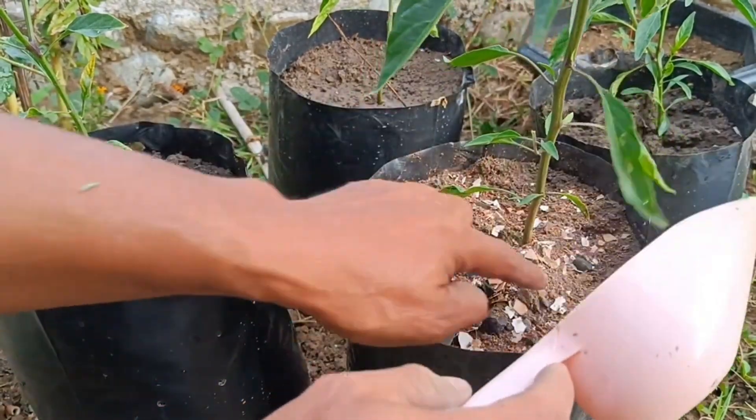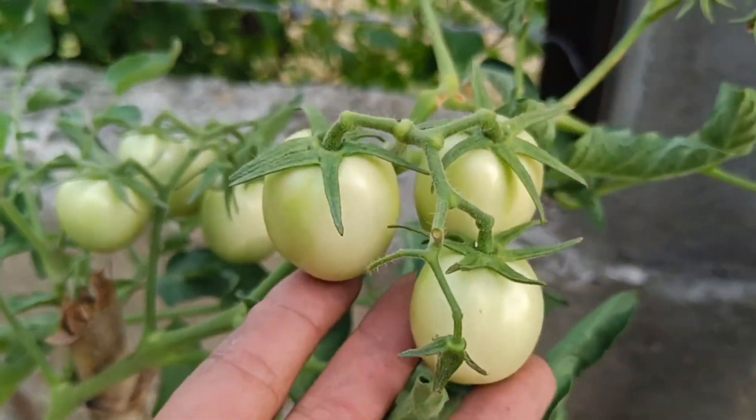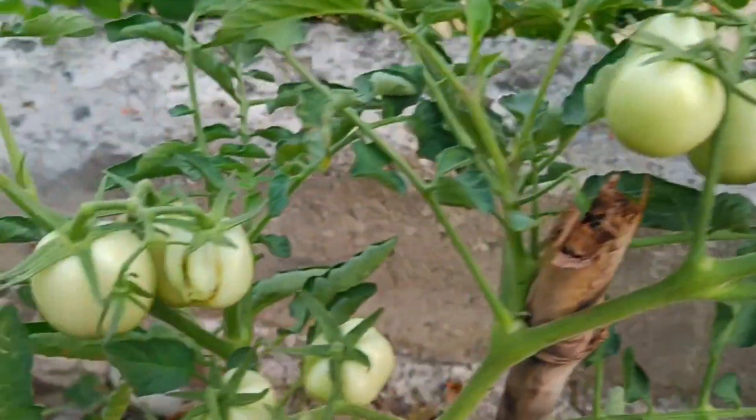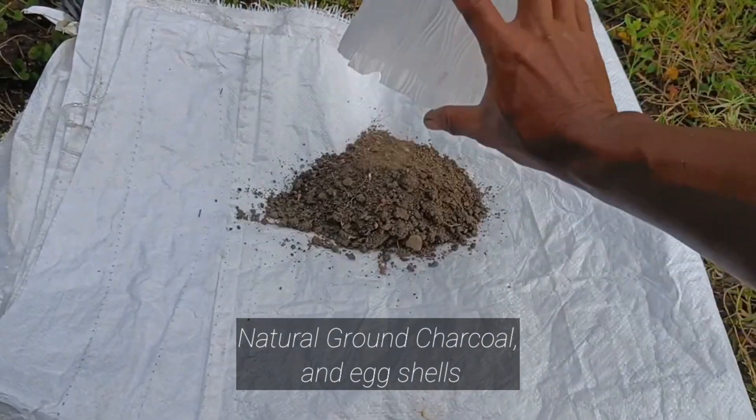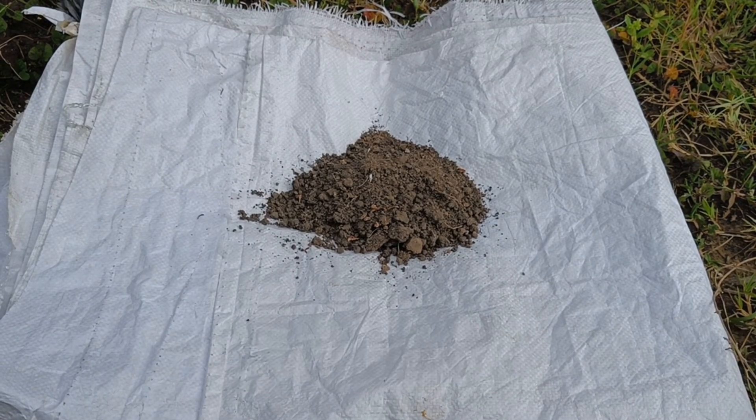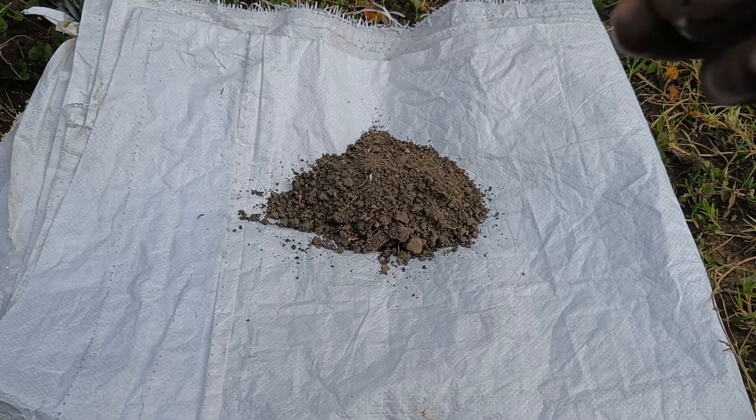Organic fertilizer from eggshells, charcoal, and cocopeat can be made by mixing these ingredients after processing. Eggshells are rich in calcium, charcoal acts as an air and nutrient absorber, while cocopeat provides nutrients and helps aerate the soil.